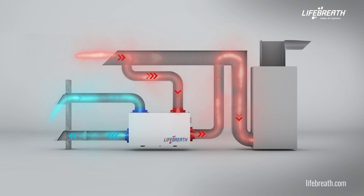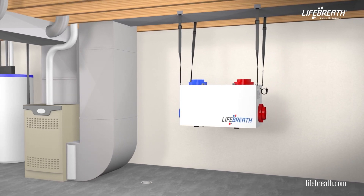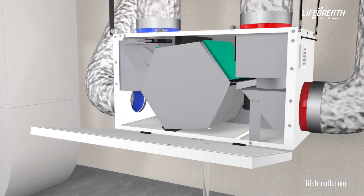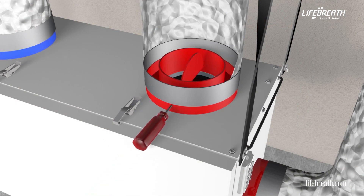To ensure optimal performance of our Heat Recovery Ventilators or Energy Recovery Ventilators, a qualified HVAC technician must install and balance the unit to a desired and appropriate airflow.